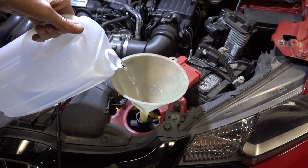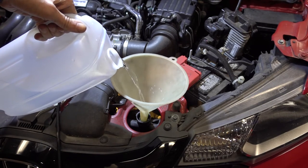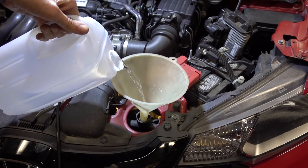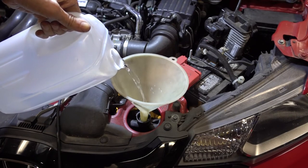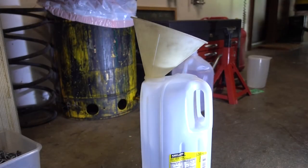Then I'm going to let it cool, drain everything out again, then fill it with regular antifreeze. I'll bottle up the old antifreeze for safe disposal.